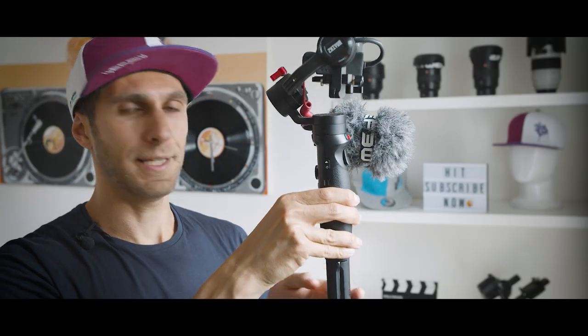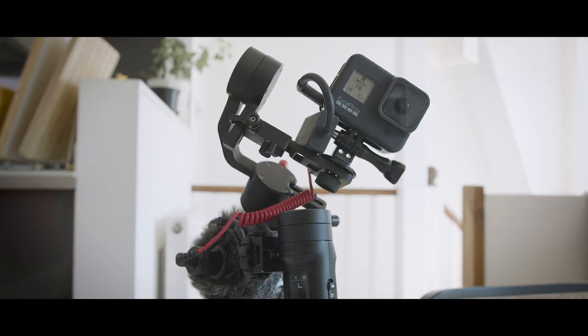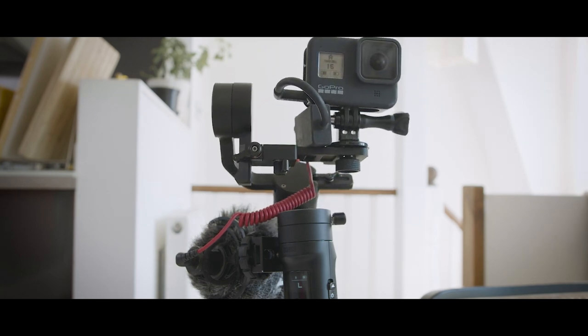Having the tripod is very useful. When I'm on my own and I want to sit down somewhere and talk to camera, if the camera is at a weird angle I can just tilt or pan the axis as I want — tilt it up or pan it left and right. That's something you probably couldn't do with just the GoPro, so that's when the gimbal comes in handy.